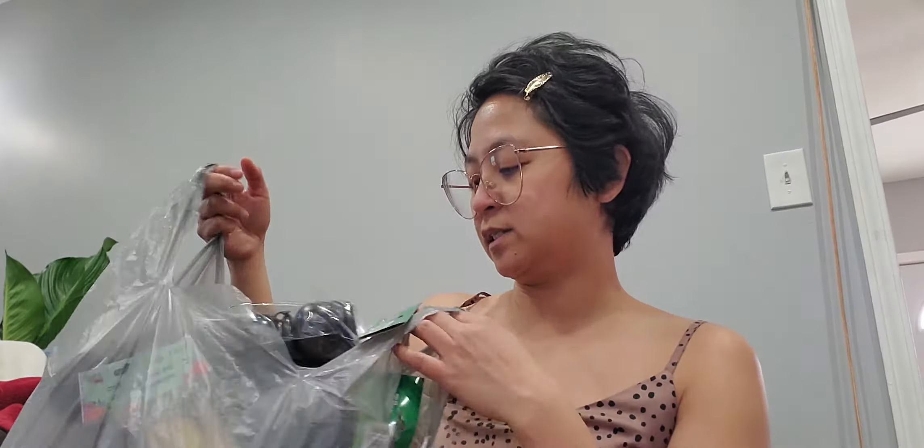Hey everyone, welcome back to my channel. Today, it's been a while, so we have a Dollar Tree haul. On my lunch break, I went to my favorite store, which is the one by John R. in Medicine Heights, I believe. So, let me show you guys what I got.